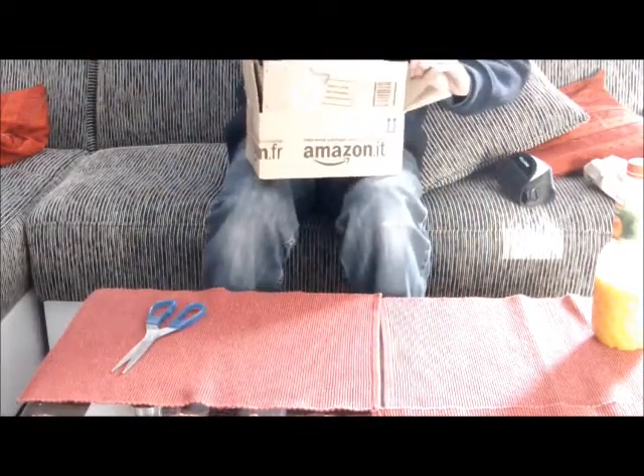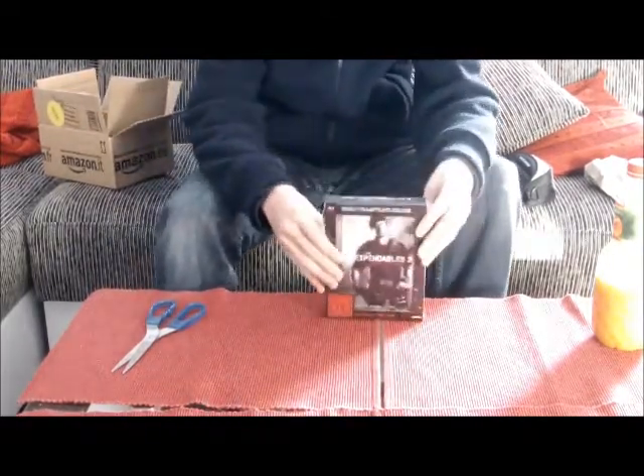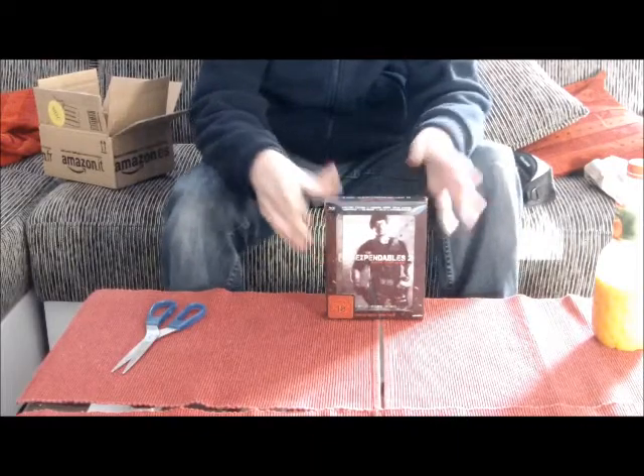Der Banner ist doch ziemlich cool, die Leinwand. Da werd ich mal sehen, was ich tue. Diese Edition behalte ich auf jeden Fall, weil der Stoffbanner ziemlich groß ist, wie wir gleich sehen werden.